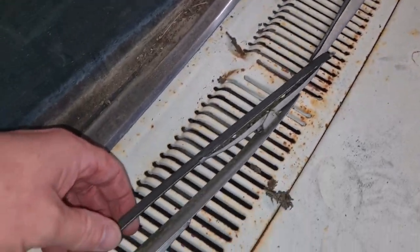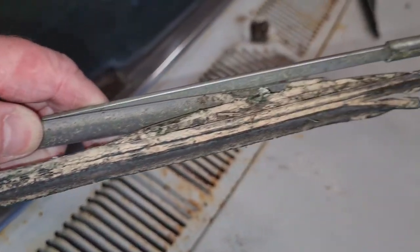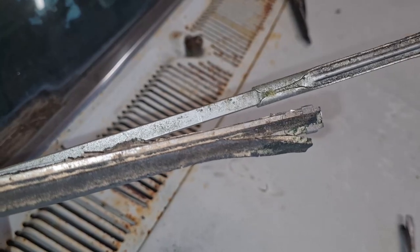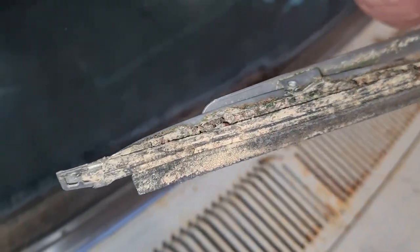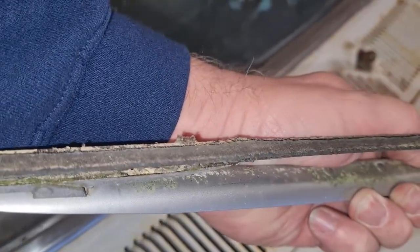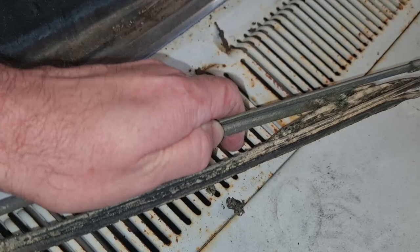I was just looking at these wiper blades — don't look too bad, do they? I think they'll go again. Plenty of life left in there. Actually, I'll replace them. No worries.